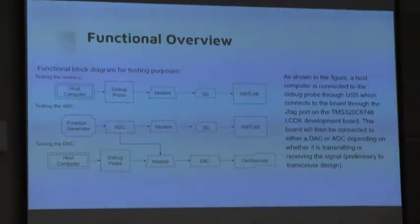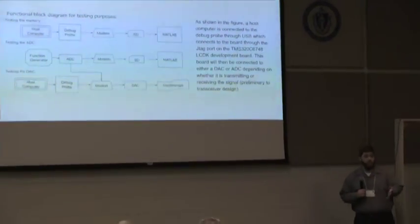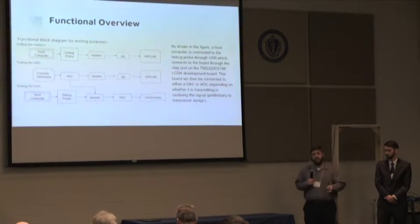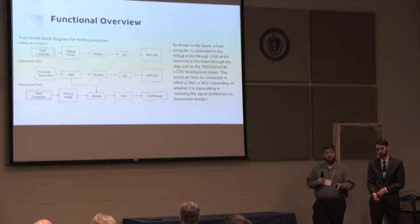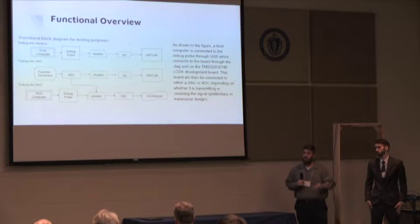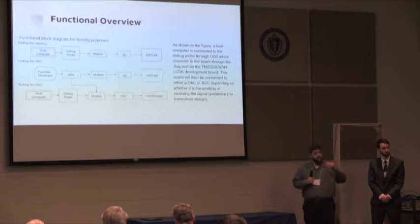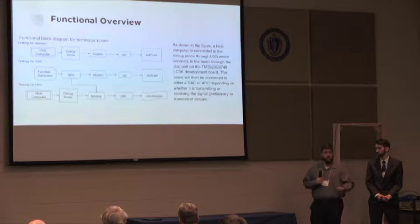For testing, we have a couple of different test cases: one to test memory, one to test the ADC, and one to test the DAC. To test the SD card, we hooked a host computer to the debug probe to send functions to the modem, which wrote a sine table to generate waves stored onto the SD card. A function generator was proposed to send a signal into the ADC, store it on the SD card, and then represent that signal. To test the DAC, the plan was to send the ADC signal into the modem, bring it back to analog, and observe it.